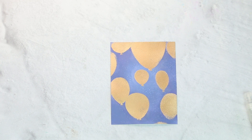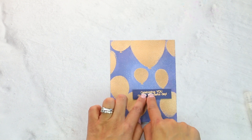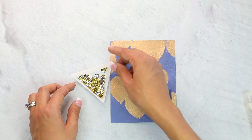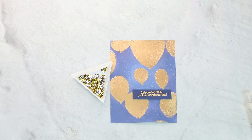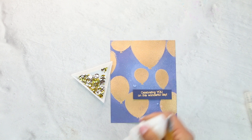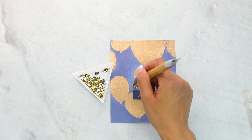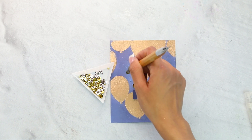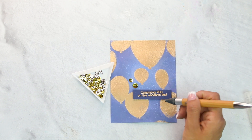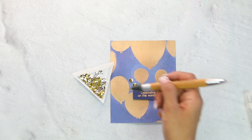Now we are going to add our sentiment — this is just a piece of blue cardstock. Then we are going to bring in our Classic Metallic Mix, and we are only going to be using the gold. I like to add my glue dots first, then add my sequins, and you can always come back and add more. I'm going to alternate with two sizes, doing large and small, and coming over here doing a really small one, then a medium size one.